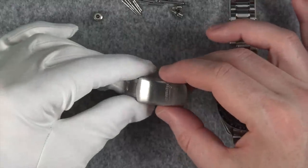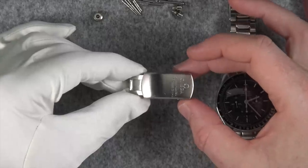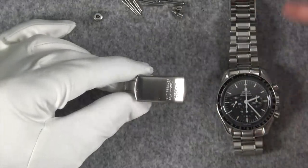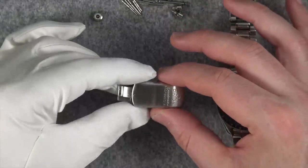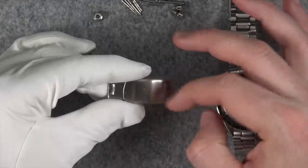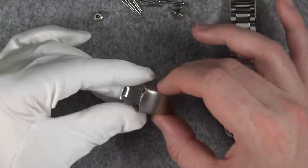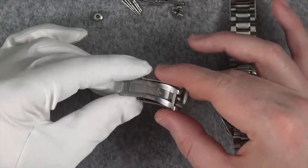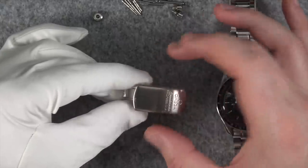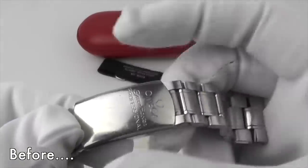They send you a list of things they want to replace outside of the original $750 service. One thing I found interesting: they polished the old buckle. They let me know straight away they were going to replace it — it had been in Seattle less than two days before they emailed me. But they must have chosen to polish the old one afterwards, maybe to practice getting the grit right before polishing the case. They polished it all the way through — it was really scratched but now it looks great, even though I can't really use it anymore.